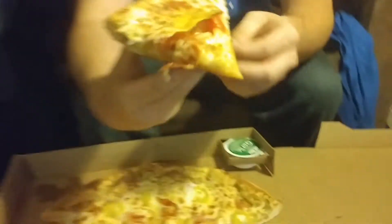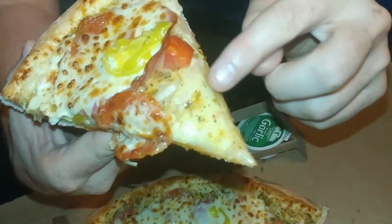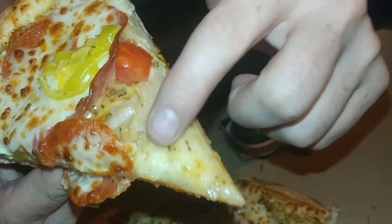They cut them pretty good usually, so it's easy to grab a piece. There it is. Yeah, you can see right here that that is no pizza sauce — that's a creamy Italian sauce.